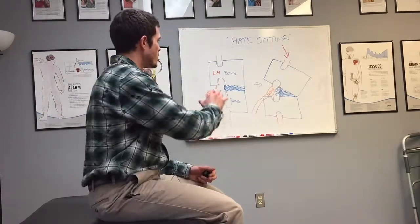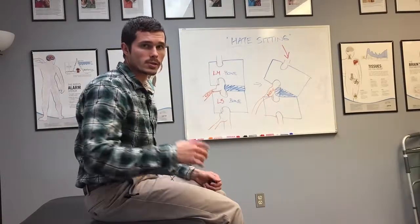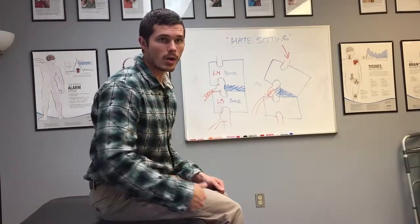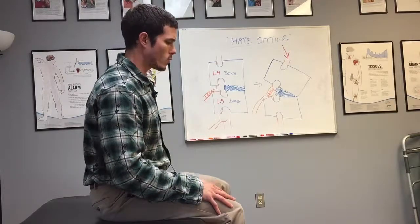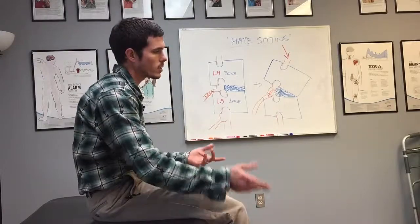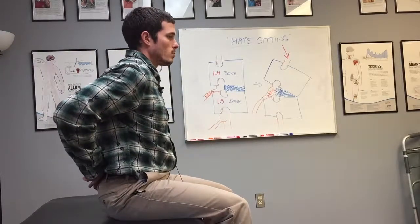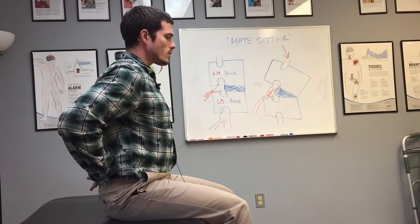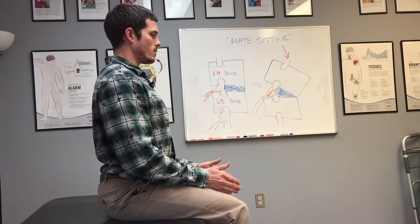I talked about how the default pattern when we're sitting is that we tend to be slouched. So here's a simple exercise you can do basically anywhere to help retrain that, as well as gain some pain-free motion through your leg. What I want you to do first — you may notice that you feel pain in your back as you're sitting, or you have pain going down the leg — first thing: sit up really tall, like almost over-correct yourself into a super upright posture. Feet and knees are aligned right in front of you.